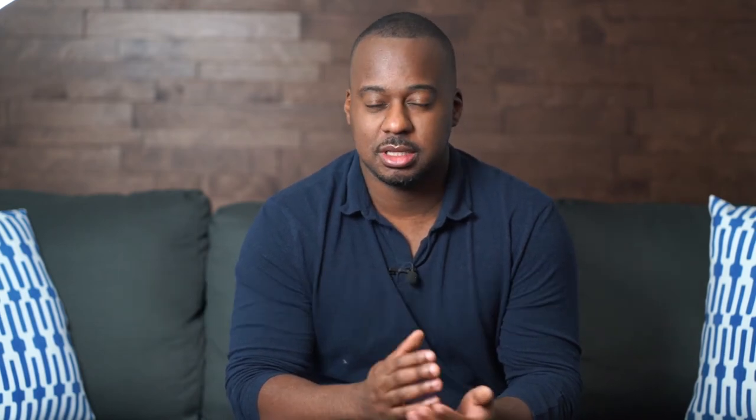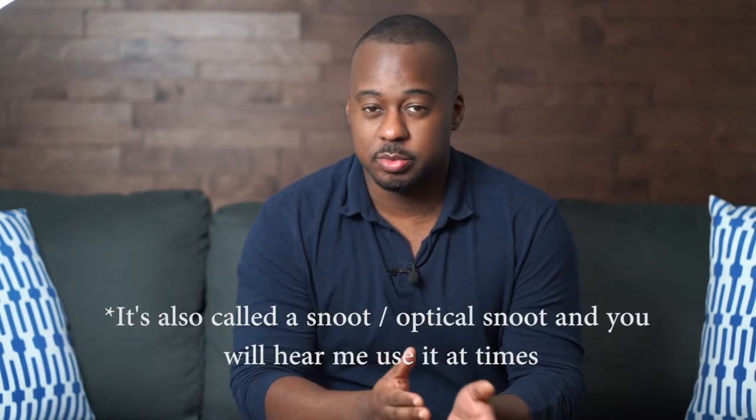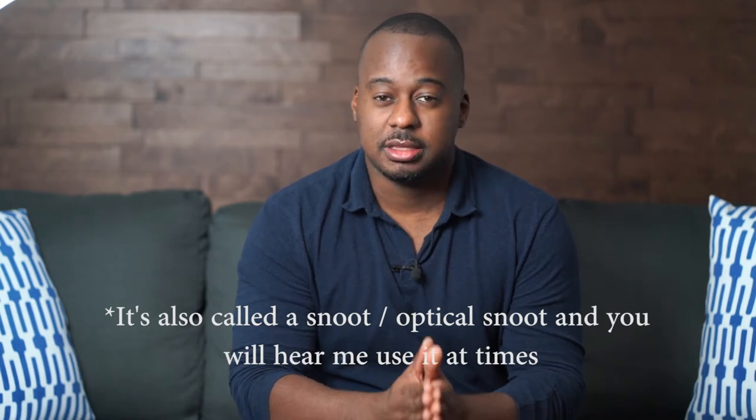The GoBO was invented a long time ago and it stands for 'goes in between optics.' There's another variant — it's also called 'goes before optics.' Either way, the GoBO presents the advantage that you can shape light in any shape or form that you really want. Creativity is the only limit, and there are endless patterns possible.